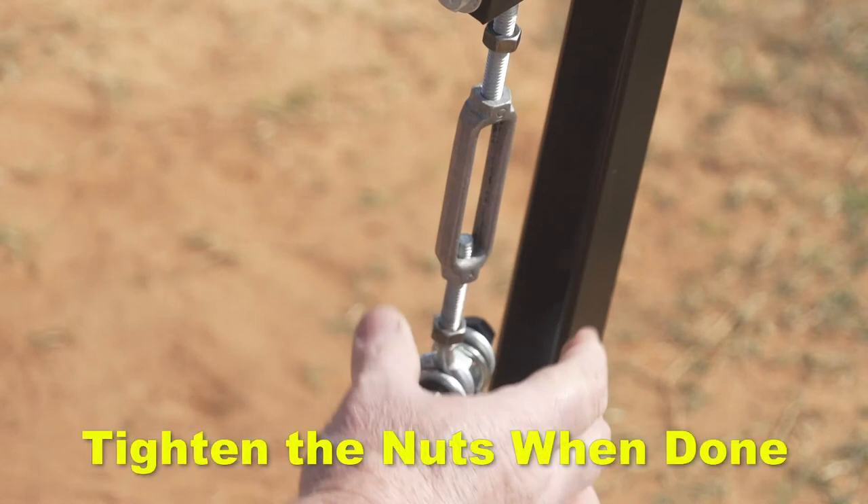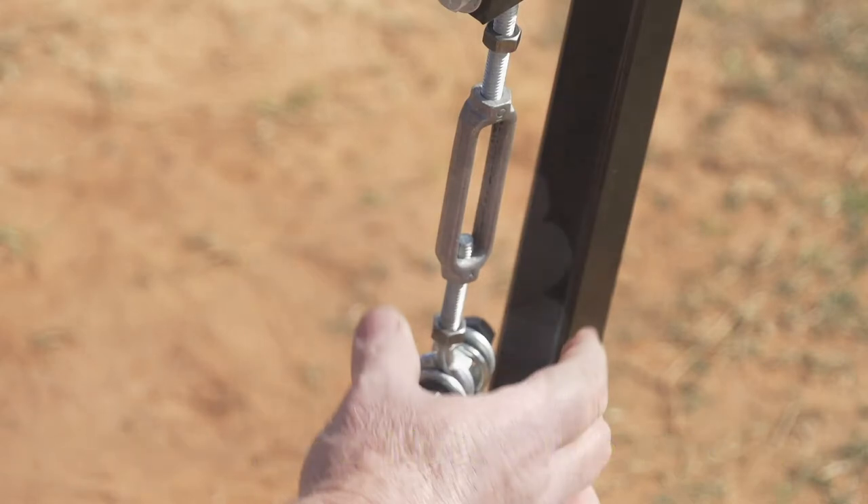It is very important to tighten the nuts above and below the turnbuckle in order to lock in the desired speed and prevent movement and wear on the turnbuckle.